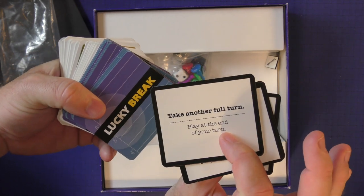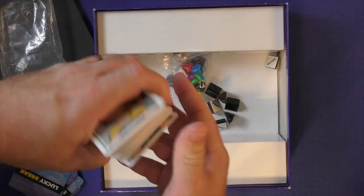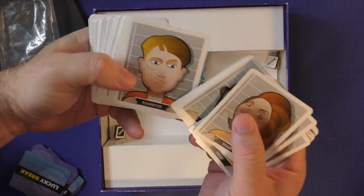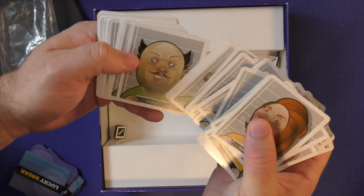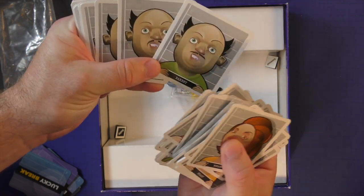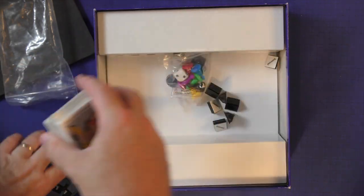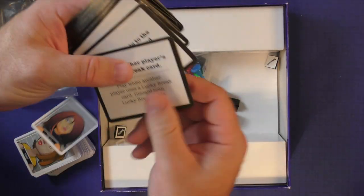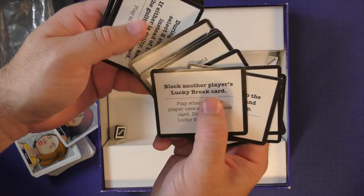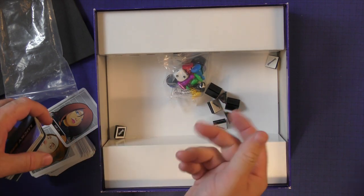Let's take a look at these cards. The Lucky Break cards are going to have no artwork — just text like 'Take another full turn' or 'Play at the end of your turn.' The suspect cards all look a little bit different; the artwork is repeated quite a bit, but they all have small changes on them — that's what you're looking for. The quality is not great; it's pretty cheap components, to be honest.